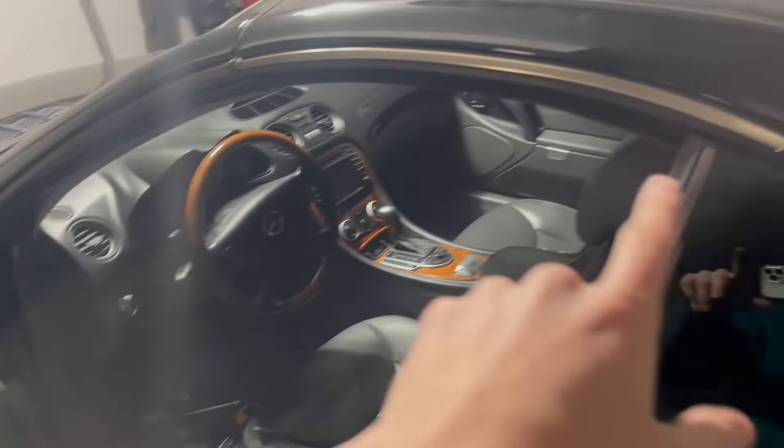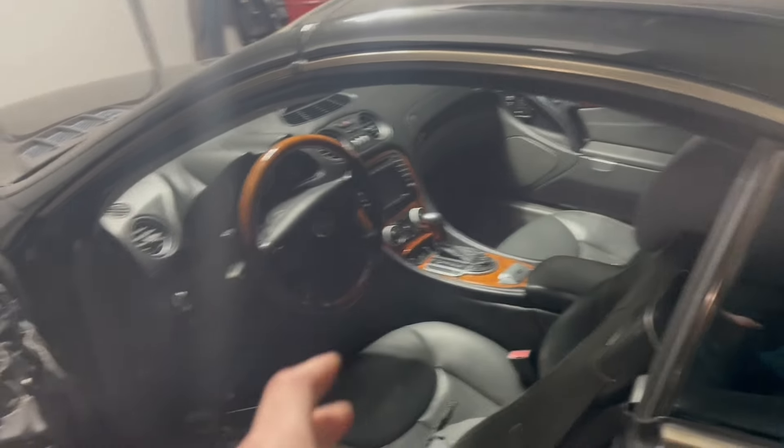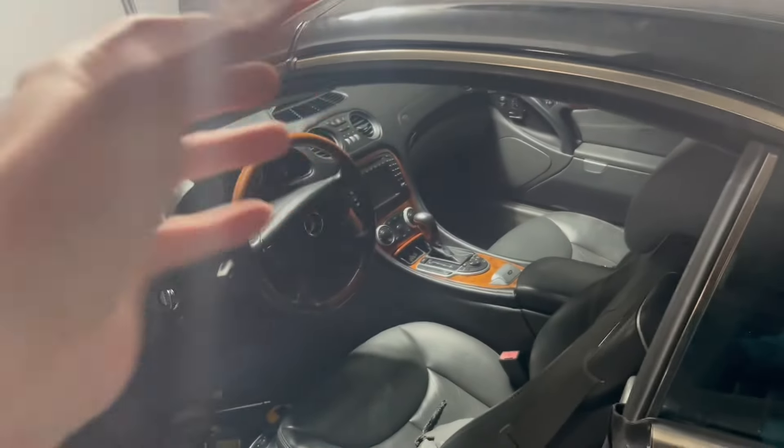The new window regulator was a pain to adjust — you have to adjust it every which way and then when it opens and closes it's pretty confusing. It took me a long time to figure it out. And then I made the mistake of trying to figure out how waterproof the car was.